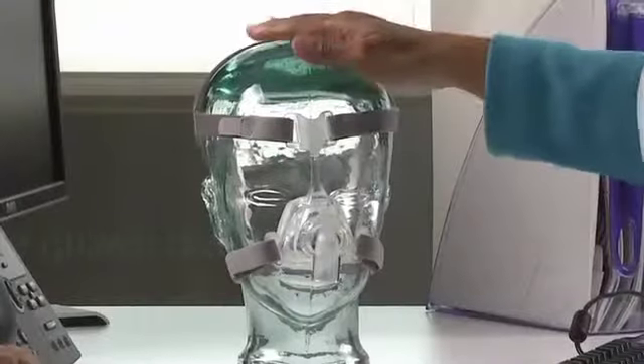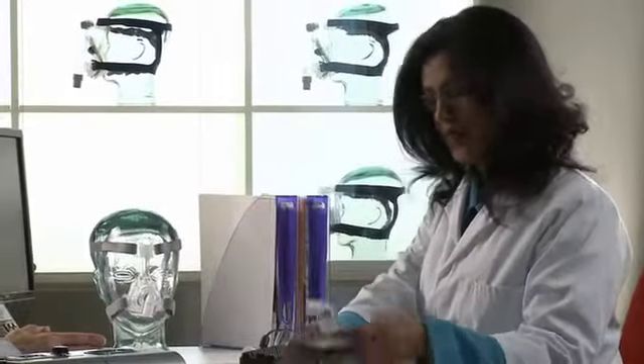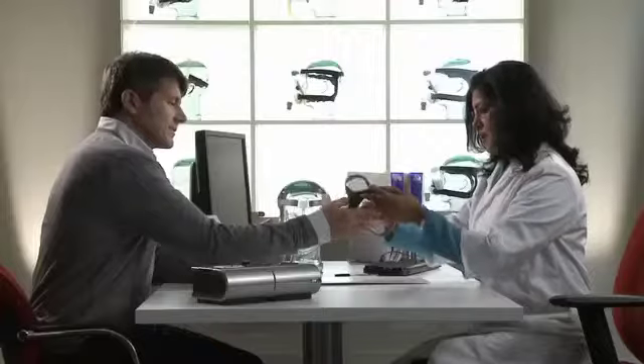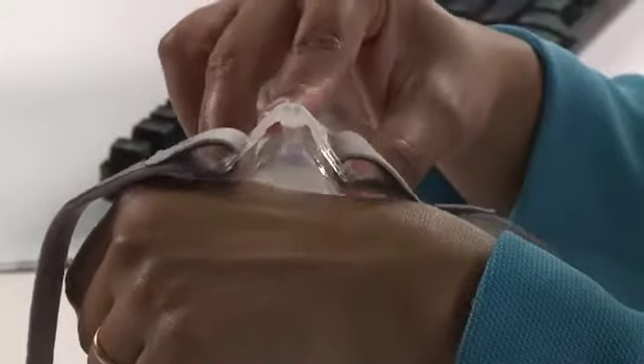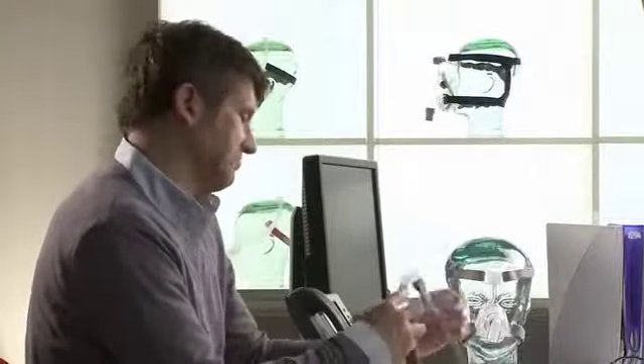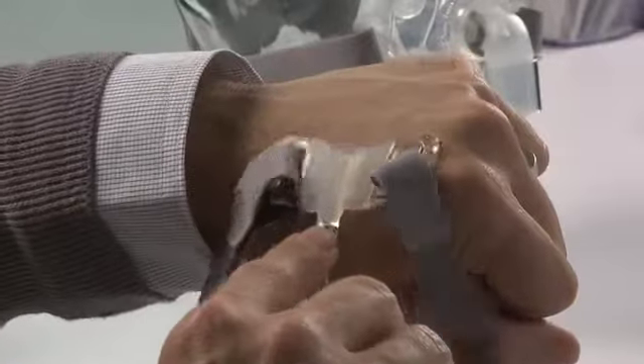Fitting is effortless and effective. Mirage Effects is intuitive to fit and adjust, so fitting takes virtually no time at all. With its flexible winged forehead support, the Mirage Effects moves with the patient, providing greater adjustability of seal and comfort without the fuss.